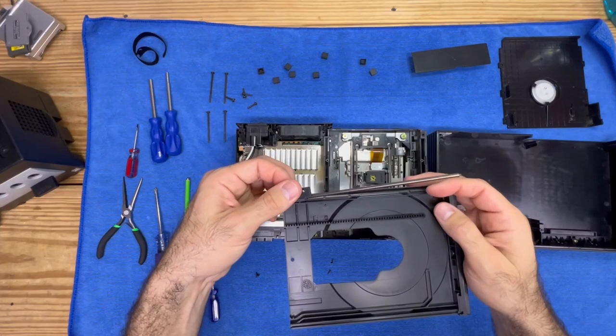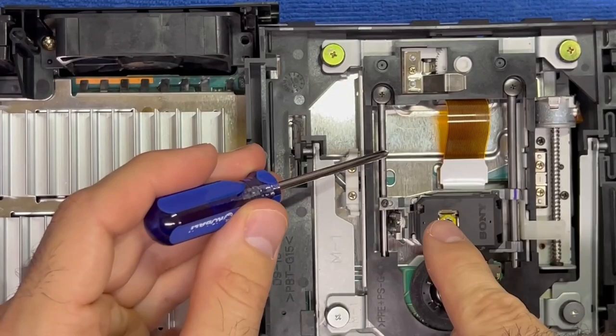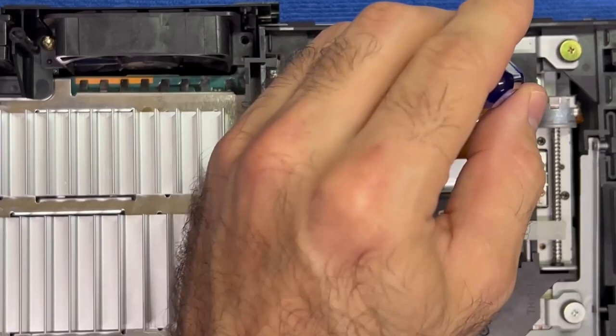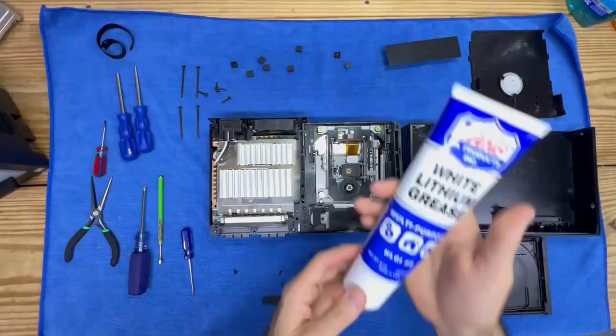We're going to set that to the side and do it last. If you look carefully in this particular model, there's a rod here and here, and they both have the same Phillips head screw. These retaining screws hold the rod down and allow the laser to move back and forth. Disclaimer: don't touch the laser — you don't want to mess it up.